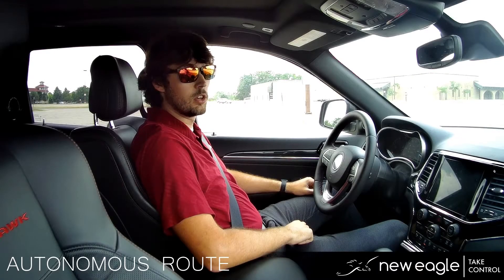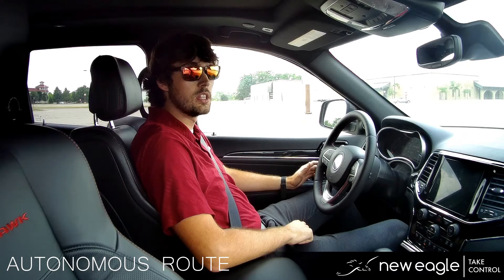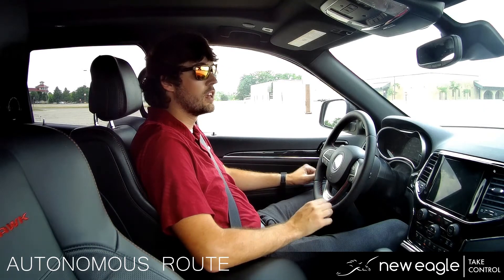New Eagle here with another autonomous vehicle video. Today we are in the Jeep Grand Cherokee. New Eagle has installed their autonomous kit into this vehicle and what I'll be doing is taking you through a subset of actuators on the vehicle.